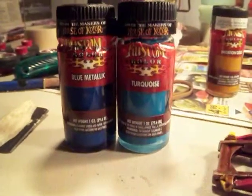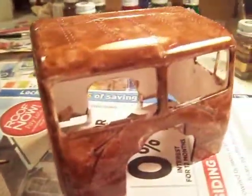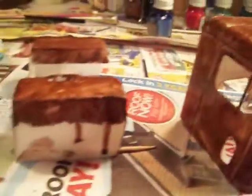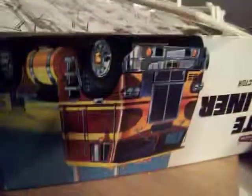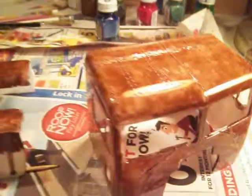I chose turquoise and blue metallic. I'll probably do turquoise on the whole thing with something like that in the darker metallic blue, and then my water chip.